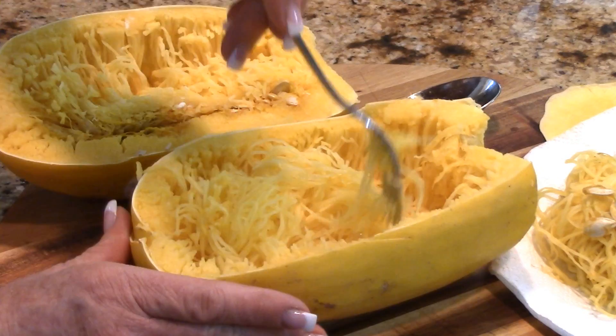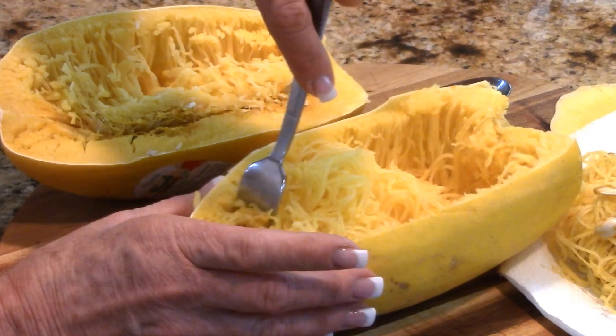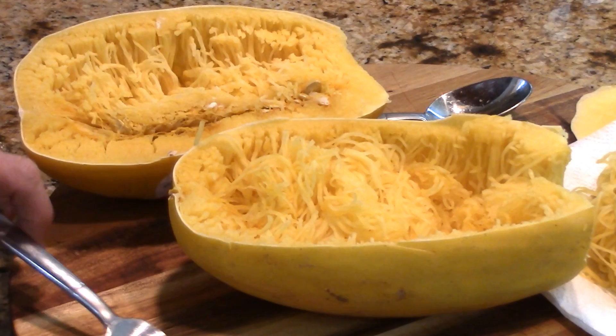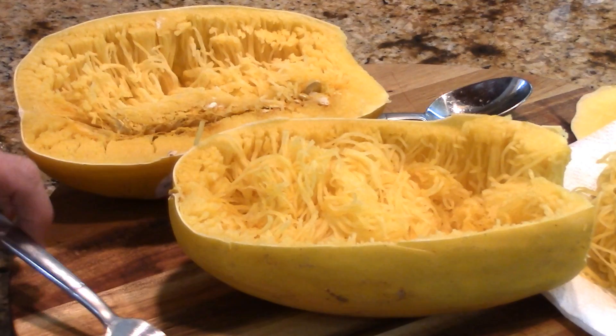If you guys are interested in seeing more spaghetti squash recipes, go ahead and leave me a comment in the description box below. I can't wait to see you next time. I hope you go ahead and try this for yourself if you don't already do this. If I've helped in some way, I hope you give me a thumbs up and go share this on your Facebook page, as well as check the links below — I'm going to have some great links down there, including my Facebook page.